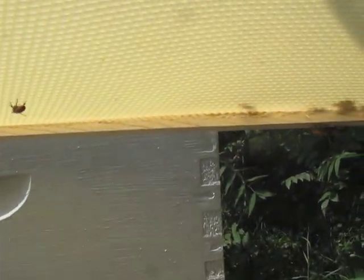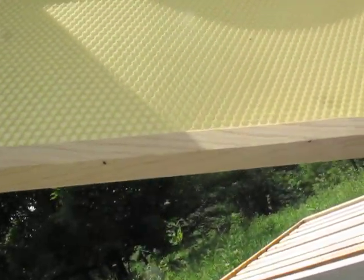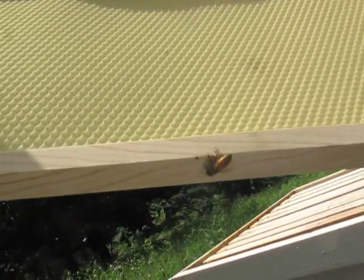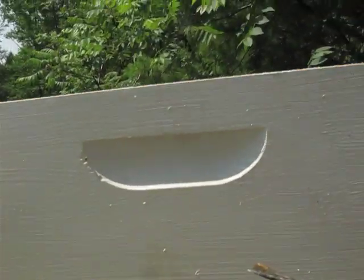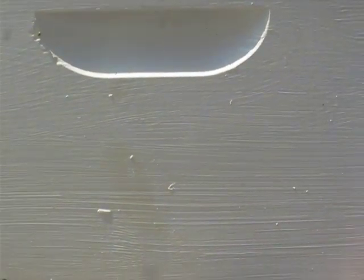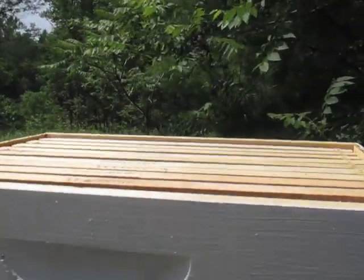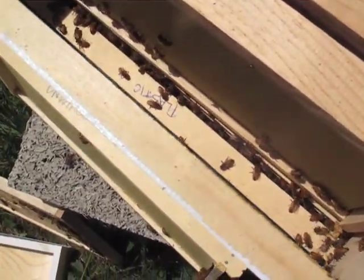You'll see that this is just foundation — they haven't really drawn it out yet. On the side here you can see they've glued it to the side and expanded it, so that's all new. This is unwired natural beeswax. You can see down into the hive there.